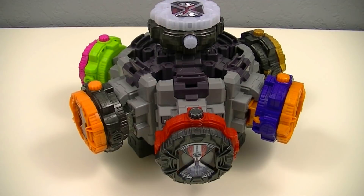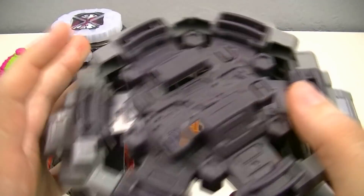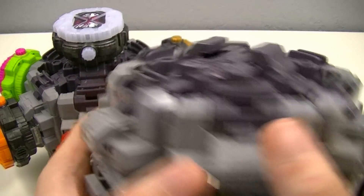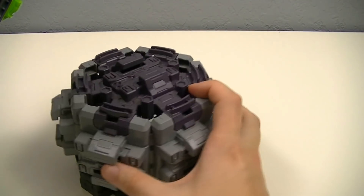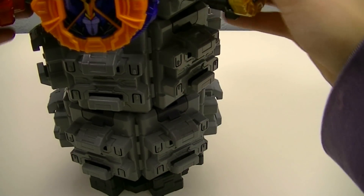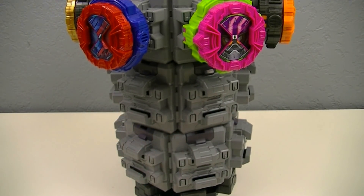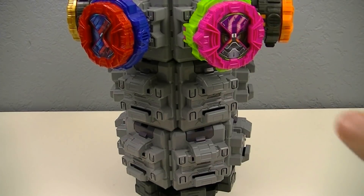In addition to just the Ride Watch Dizer itself, sold separately are things called Ride Watch Dizer extension parts, or Kakuchou parts. These are basically the same pieces as the original Dizer but without the base, and this allows you to take the pieces and stack them for extra storage. I have three here, and basically three is the ideal amount you want to get because that will allow you to put all 19 of the base Ride Watches on it.